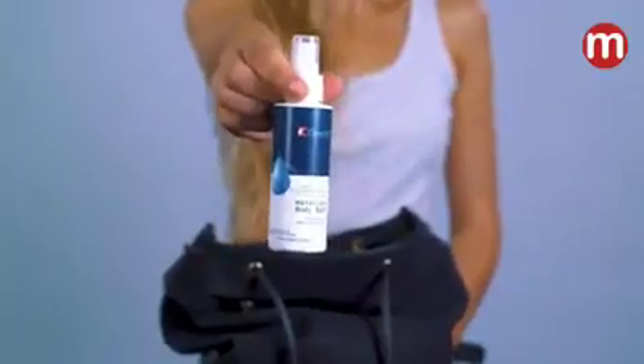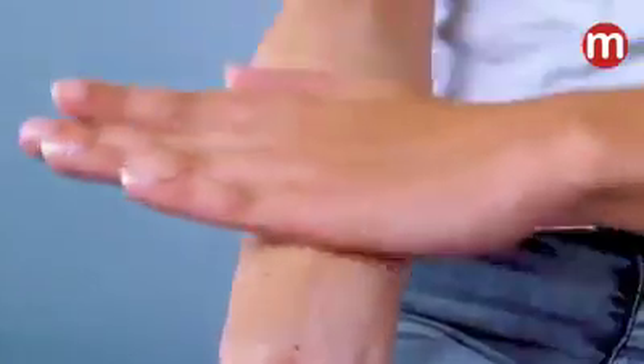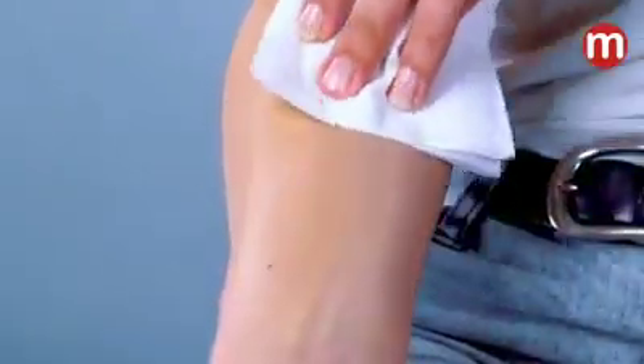For every shower, you'll need about 20ml of the solution, so use it wisely. Apply the body bath solution on your skin and massage it, just like normal soap. Make sure you have a hand towel near you to wipe off the used solution.